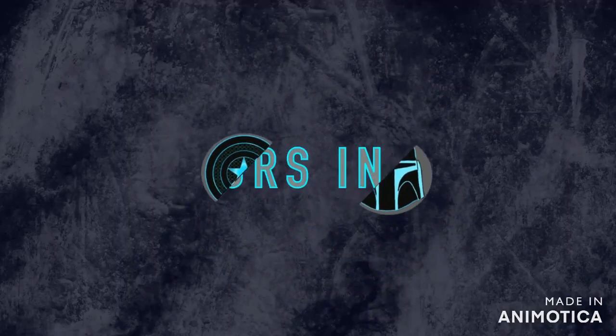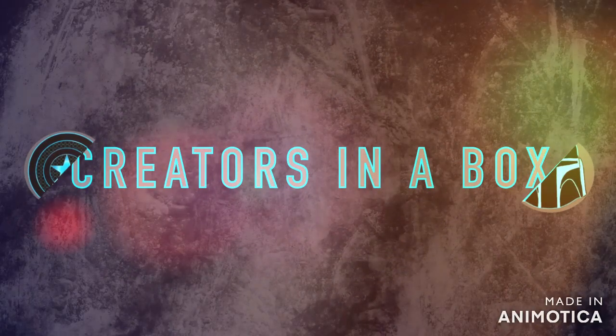Welcome to Creators in Box. In this video, I'll be showing you how I made this Mandalorian helmet. This helmet had a lot more work put into it than it seems from the outside. There's a lot of stuff on the inside, and I'll go over that here in this next part of the video.